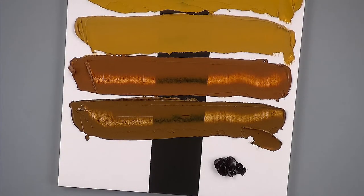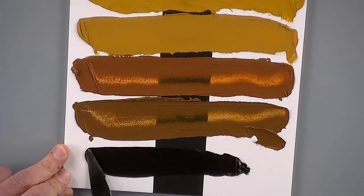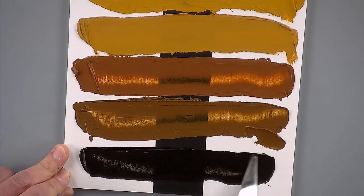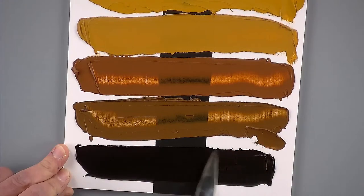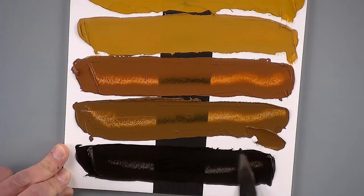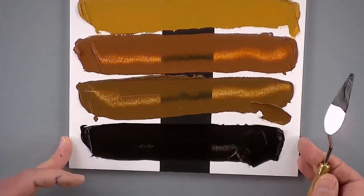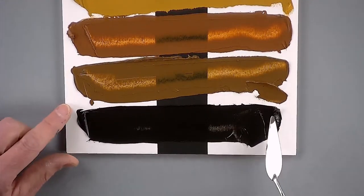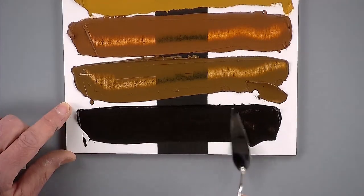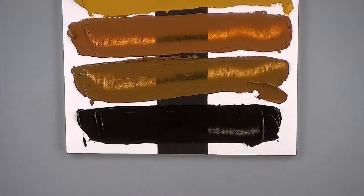Finally we have the Italian black Roman earth. This is a lovely black color — it's a fast-drying color, and relative to our other blacks it has a very warm quality to it. So if you have a Mars black, lamp black, or ivory black on your palette and wanted to differentiate with another black, this would be a good one to select as a warm variety of black to bring into the palette.